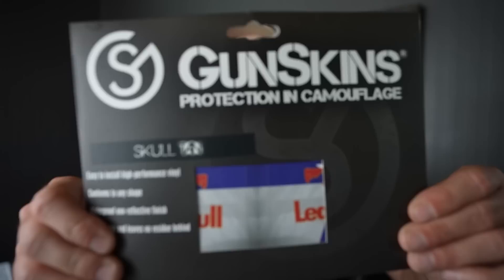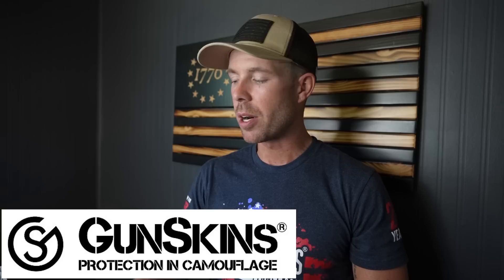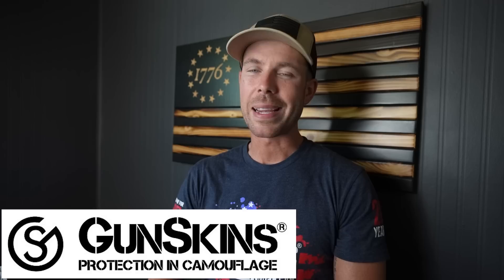You might have noticed the magazine in my Mark 18 looks a little bit different — that's because it is wrapped in Gunskins, our sponsor for today's video. Gunskins make wraps for all kinds of firearms and accessories that you can apply yourself right at home; you just follow the instructions, maybe apply a little heat from a hairdryer, and boom, it's done. They have all different colors and patterns and kits to fit virtually any firearm. I got a couple mag skins to try out — we've got the tan skull, the lead bull which is a play on Red Bull, and the cracked Liberty Bell that I have in my Mark 18. If you're looking for a durable, cost-effective alternative to Cerakoting or hydro dipping, check out Gunskins.com. It's cheaper, way easier to do, and made right here in America. Plus you can remove or replace it if you want to change things up, which you can't do with Cerakote. Big thank you to Gunskins for sponsoring the video.